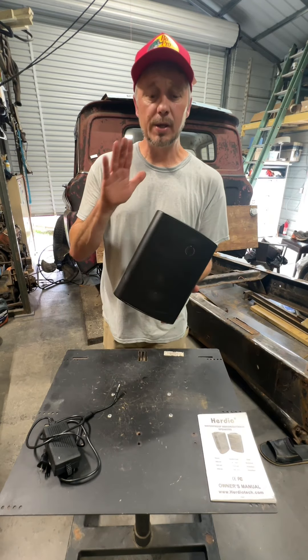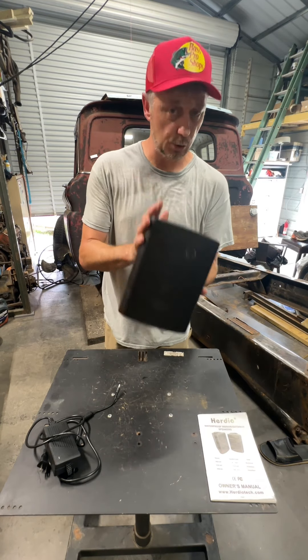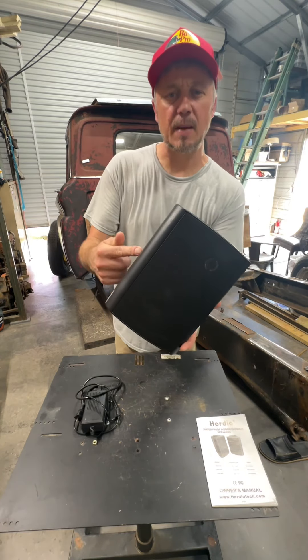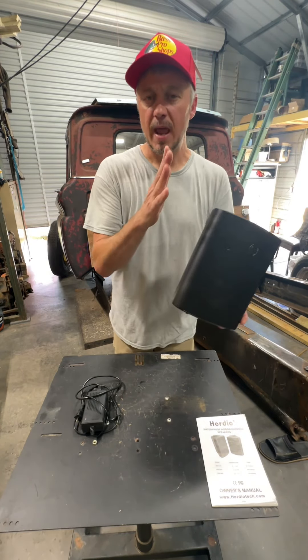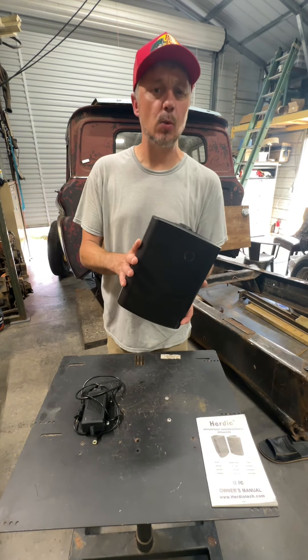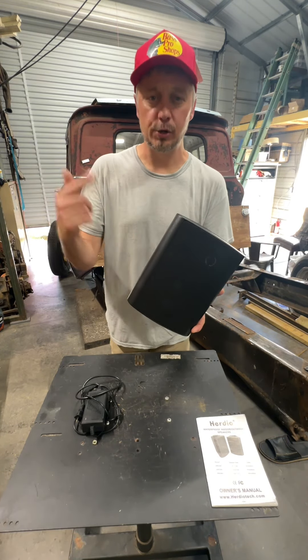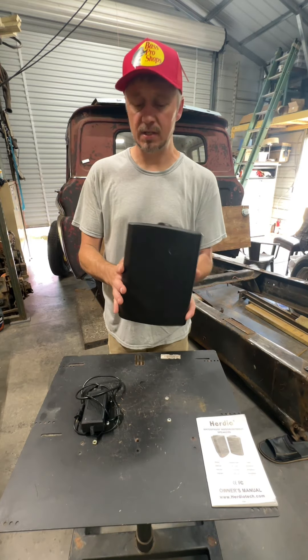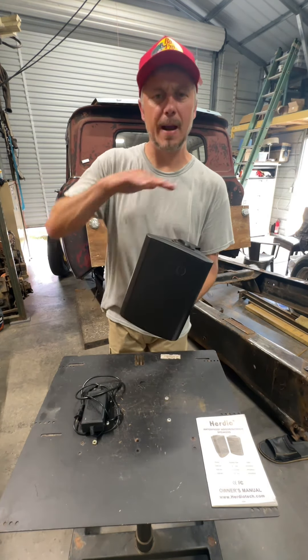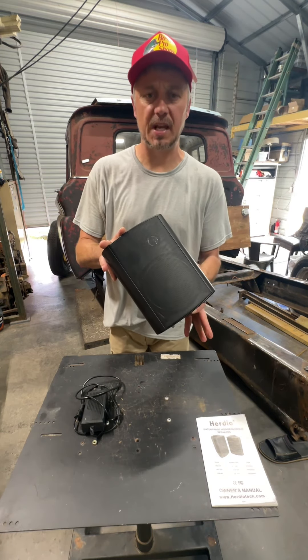This is not something you want to go swimming with because you still will need the 110 plug-in in order to power the system up. From that point, you can actually run this on your Bluetooth or on your home receiver. You can pair these things up to 66 feet away and 50 feet between the two speakers. When you get yours, you'll see why they're ideal for your home, your garage, your yard activities, and all kinds of things. And even though they're waterproof, it's ideal to mount them under some type of an overhang to extend the life on them.